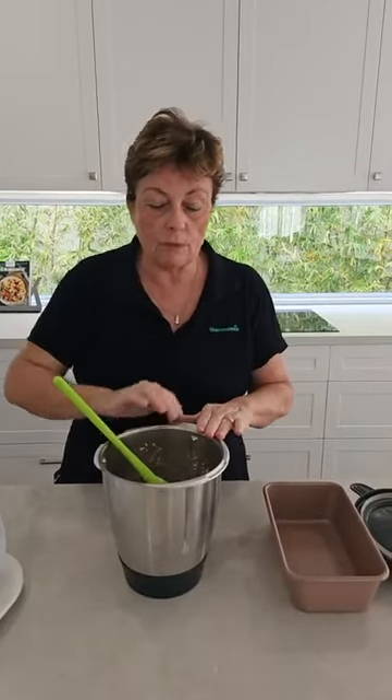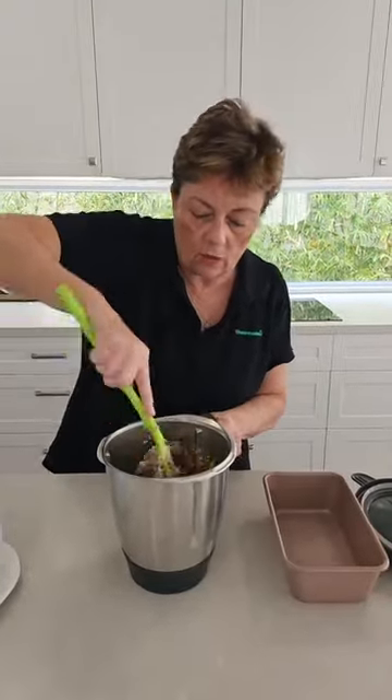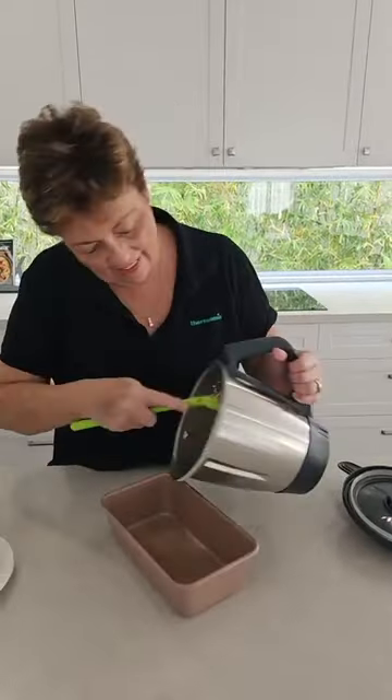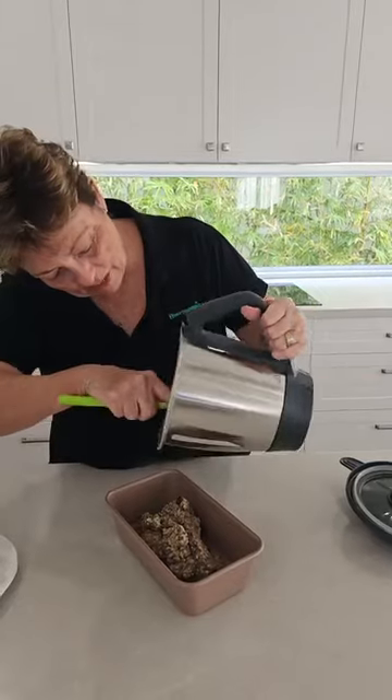Do remember, especially for you new people, with your Thermomix, whenever you are using a spatula you never want to stir anticlockwise — you always want to go in a clockwise position. Why is that? Because it hits the blade — exactly, because it hits the blade. I just want to make sure that honey and everything is just mixed through beautifully.